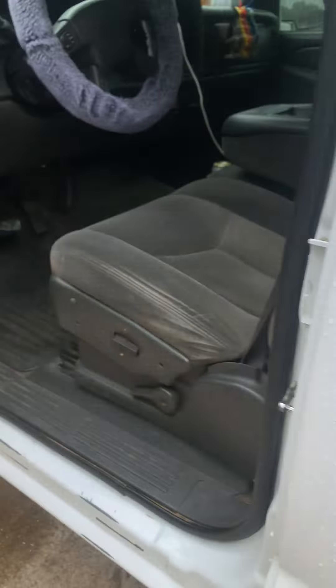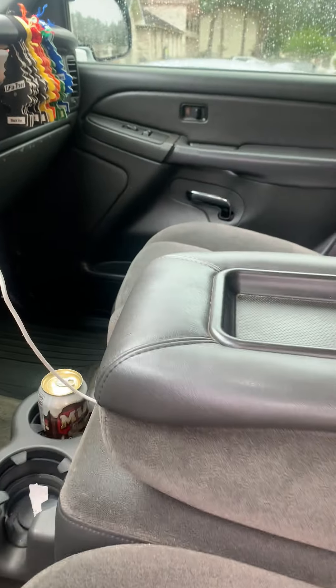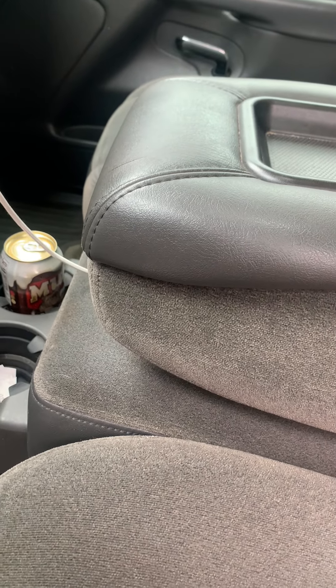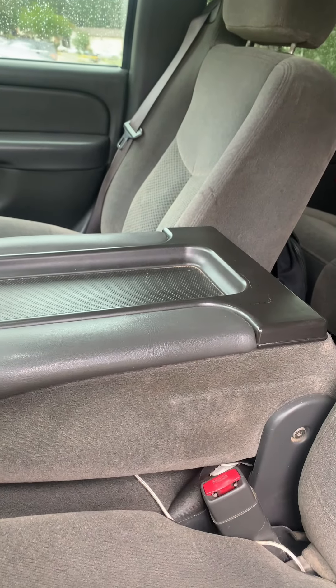I plan on getting a new exhaust today, but I'm getting too many tickets and too much attention from the cops. So I'm changing the exhaust because I don't want any more tickets — I'm just tired of it and don't want anything messing up.